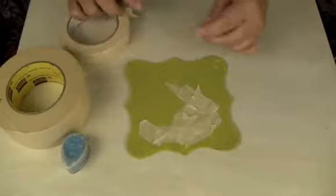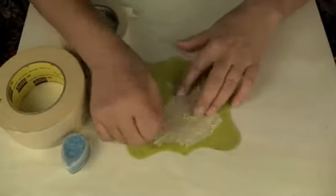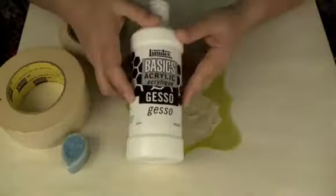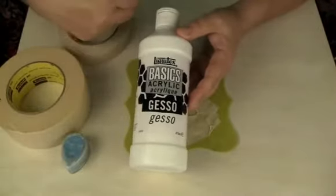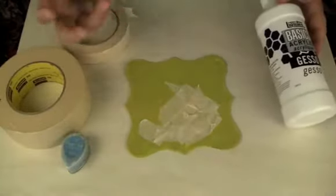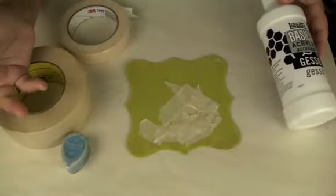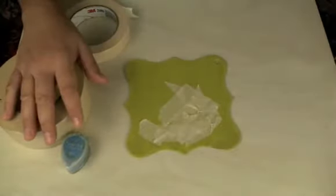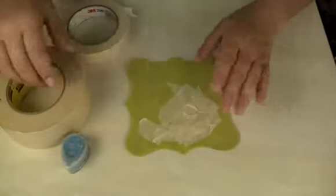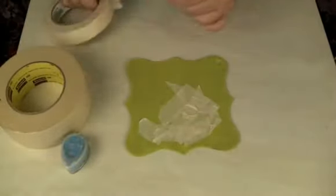After you lay your masking tape, you can take a product called Gesso and paint on top of the masking tape, and that will give you a bright white color so whatever color you put on it will be very bright. But what I'm going for is more of a muted kind of look, so instead of painting the Gesso on there, I'm going to just paint right over the masking tape.